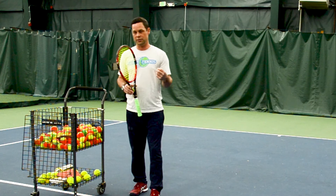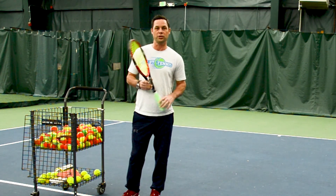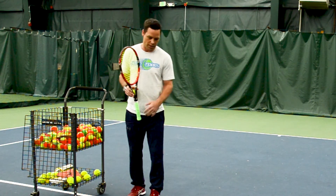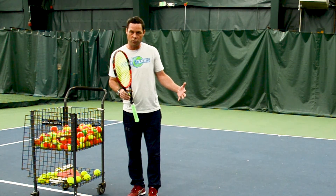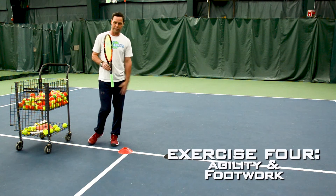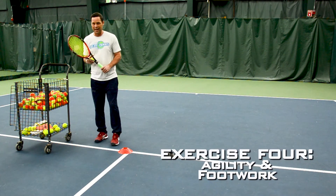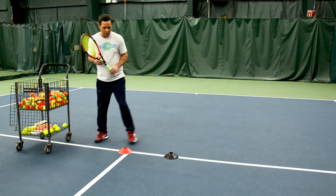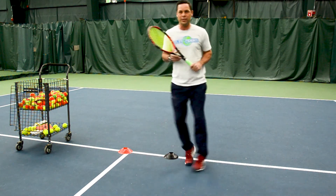The next thing I want you guys to focus on is footwork. Footwork is really important in tennis. Something simple you can do at home: just put a couple cones down, or whatever you have laying around — some toys even. Take your racket, stay on your toes, and move in and out of the cones like a little figure eight.